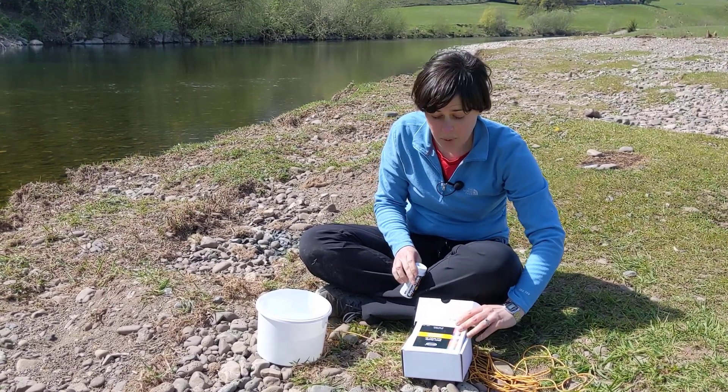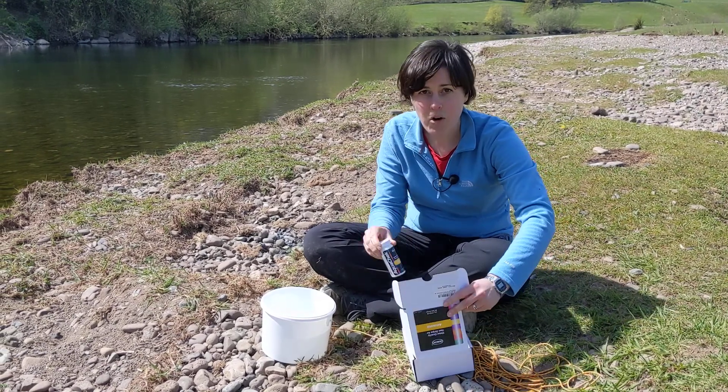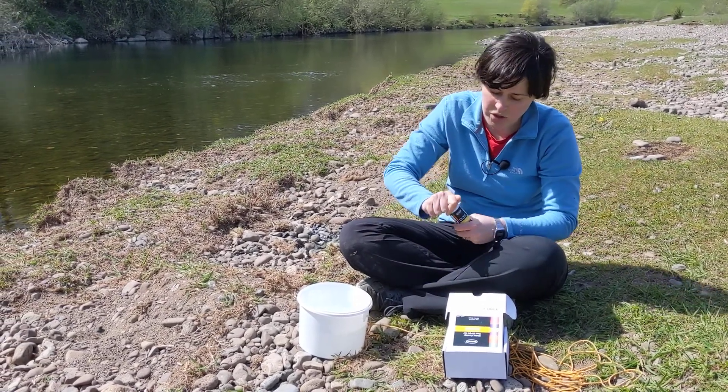To measure ammonia in your water sample you can use test strips like this. In this box you'll find the test strips and you'll also find three little cuvettes. You can use those cuvettes or you can use your sample tub.